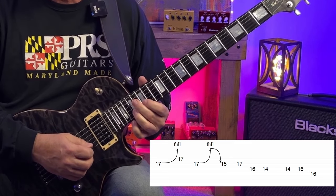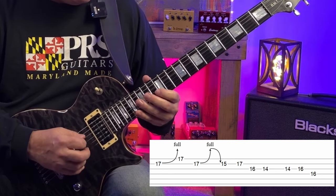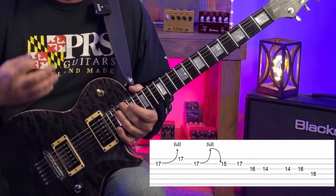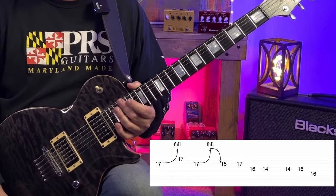We played the second and the sixth, and we ended things with the major third — which, as we've mentioned, is the sweetest, most emotionally expressive note that we can play over a major chord.